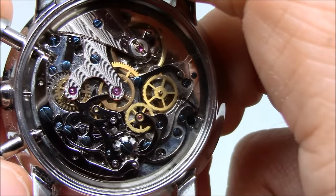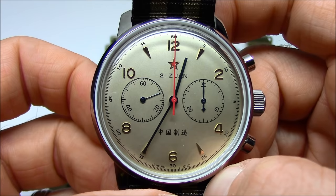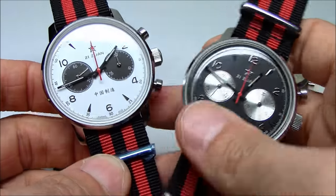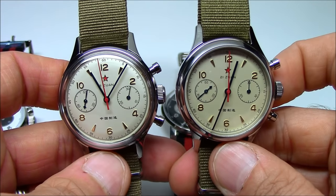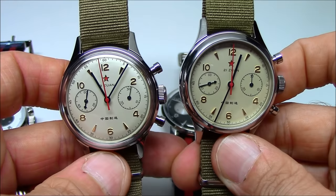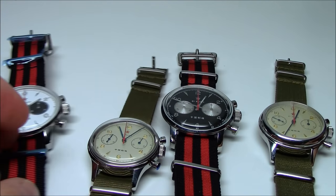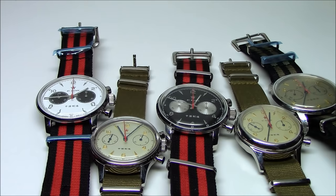In conclusion, whether you go with the cream dial 42, white dial, black dial, or either of these 37mm versions, you just can't go wrong. They're all really nice — sporty, dressy, all-around great watches. Thanks for watching, guys. If you have any questions or comments, sound off down below and I'll be sure to answer anything you toss at me. Thanks a lot, bye-bye.